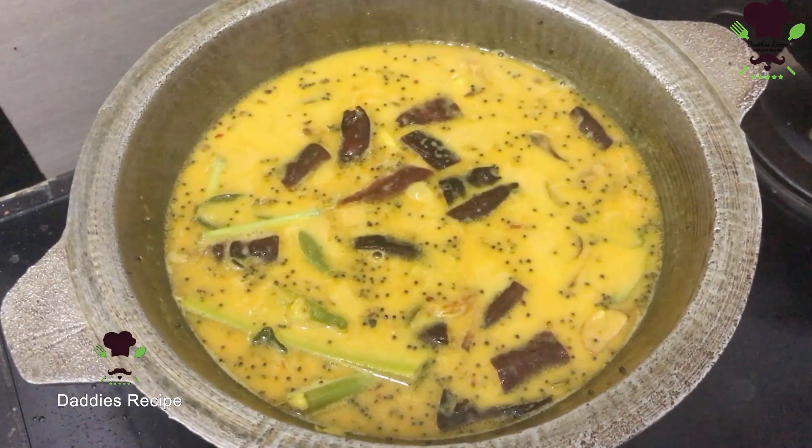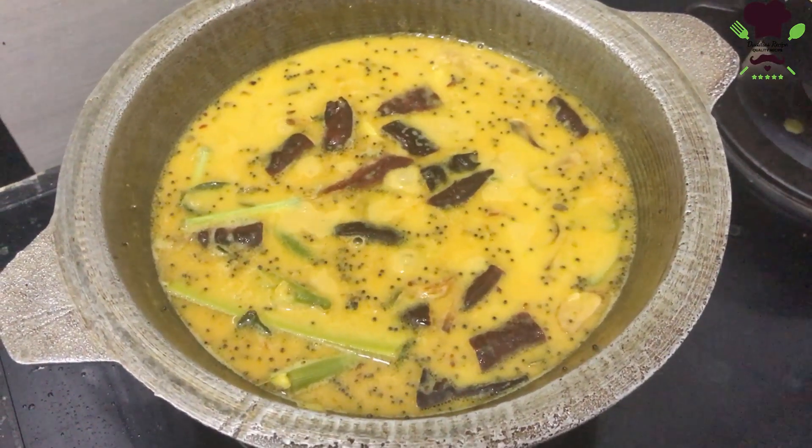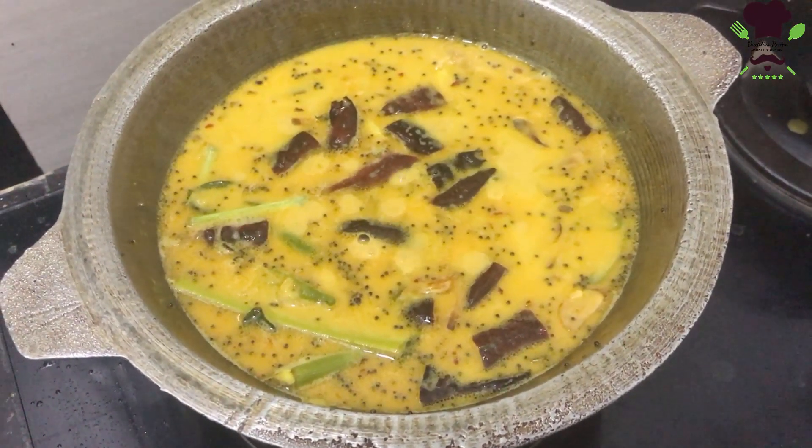Before we get started, we'll have a lot of water. We will learn the things we will enjoy.